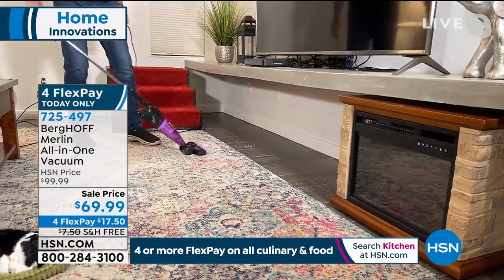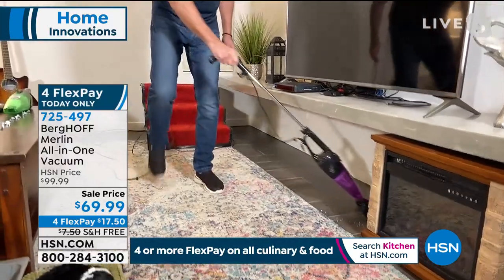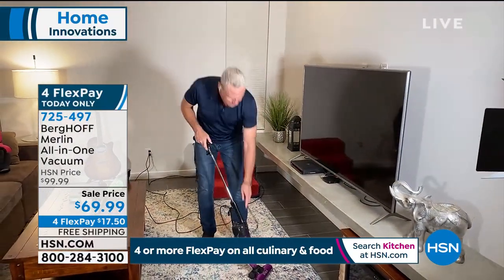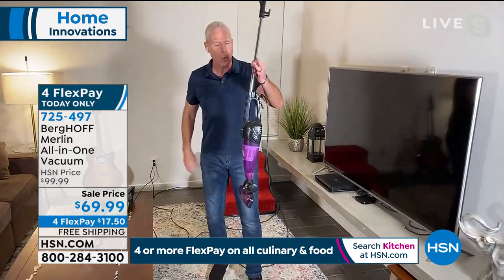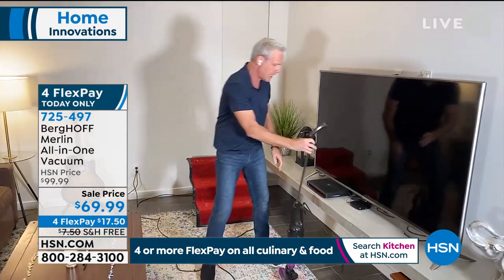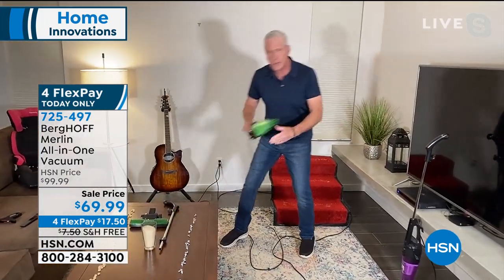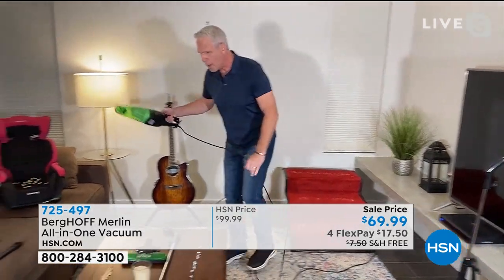For folks that say they want a cordless, the reason you want a cordless is because you've got to plug it in and unplug it all the time because usually that cord is like six to eight feet long. So what did we do? We gave it a huge 500 watt digital motor and we put a 20 foot cord on it. As quickly as I had it as an upright, I can go to handheld — all I do is take off the handle and take off the floor piece.